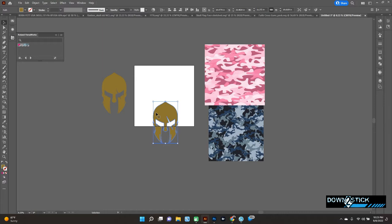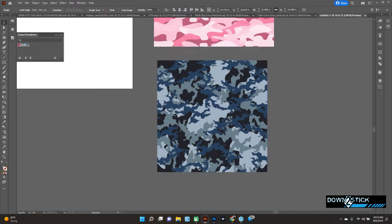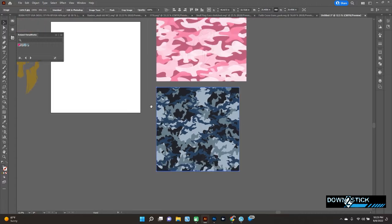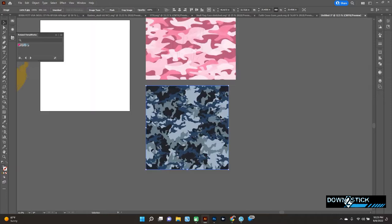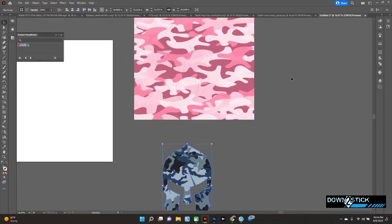Now I want to show you another one — we'll do the camo. For this one I'll make two copies, highlight both, get rid of the fill, and drag this over. With camouflage you don't really need to worry too much about centering — just make sure you don't have any of the design hanging out or being cut off by the object. You can also adjust the image to make your camouflage bigger or smaller if you want.